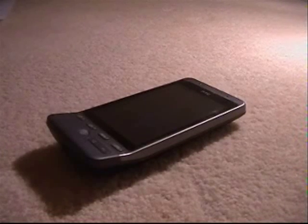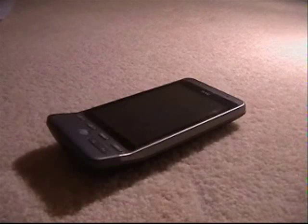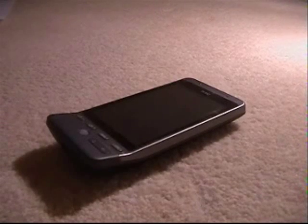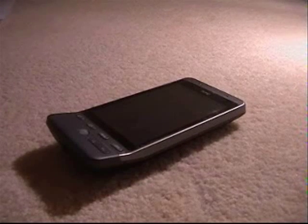Hey guys, it's TechZeroSeekersGlue, and today I'm going to be talking about how you can maximise the battery life on your HTC Hero. This is obviously a great phone, but the main issue is battery life, which is sort of the same as the iPhone and most other smartphones.